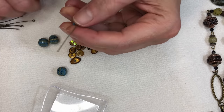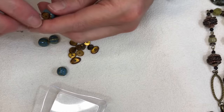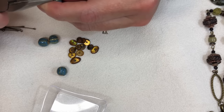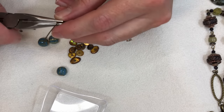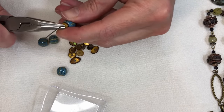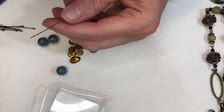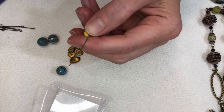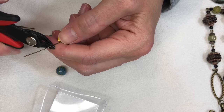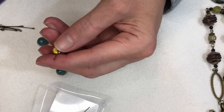We're just going to make a simple loop — not a wrapped loop or anything fancy. I just bent my eye pin over — that wasn't a very good bend, let me straighten that back out. Does anybody else ever struggle with this or is it just me? We don't need much wire — I definitely learned from Wendy how much you really need. She always said you don't need very much, just right about where your finger is, so I clip it off there and leave that tiny little piece.